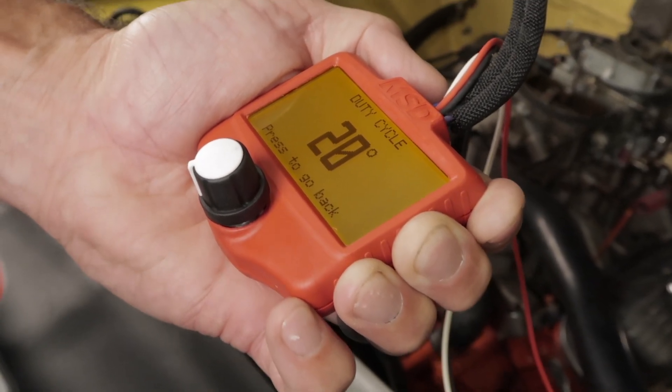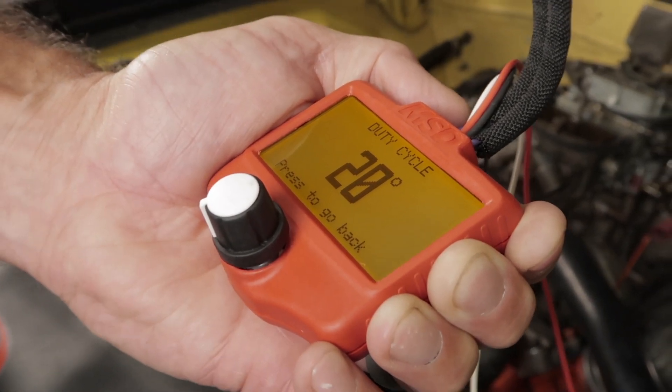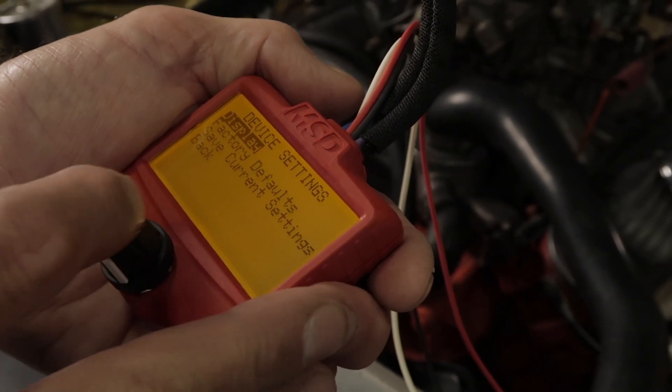Adjusting the dwell setting on your ignition system is an advanced operation and should only be done by a trained individual. Your display's brightness and contrast can be adjusted under the settings tab.